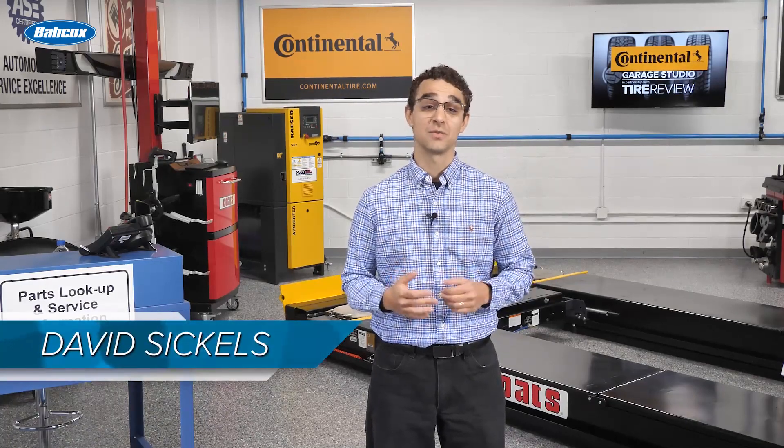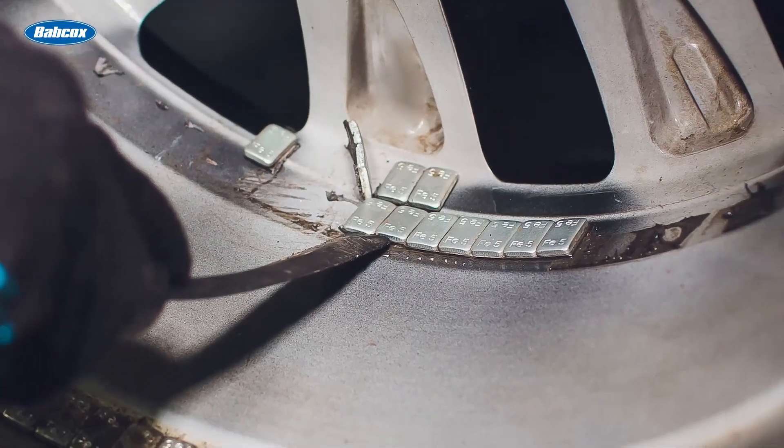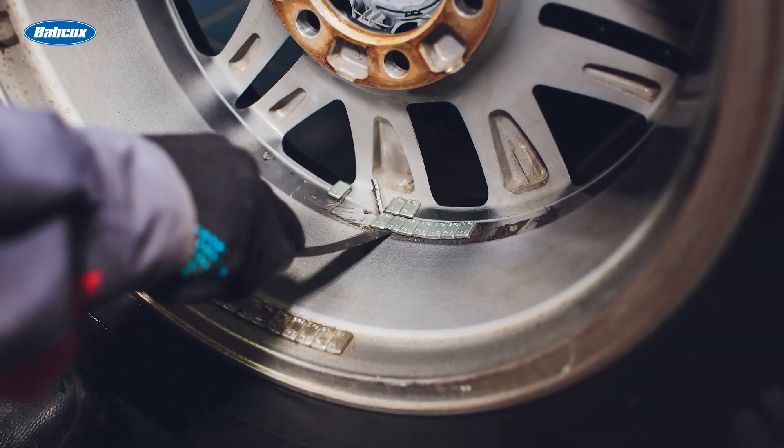Your wheel weights could be hiding indirect costs related to them falling off or losing their adhesion — things that can lead to comebacks for rebalancing. Plus, the time needed to apply new or remove old wheel weights can add several minutes per wheel, and that adds up quickly to lost hours.